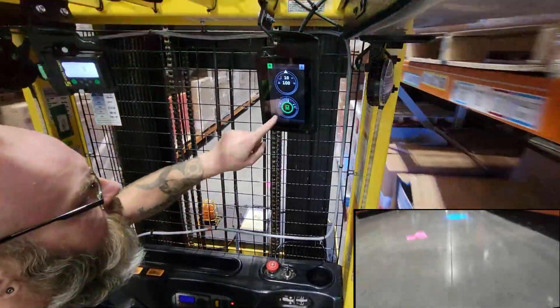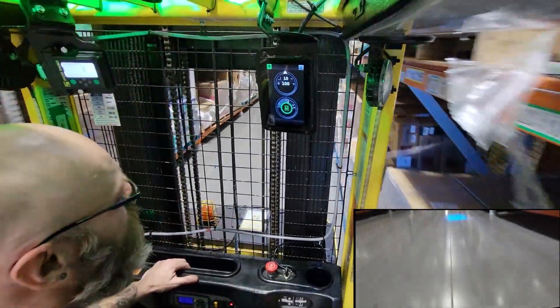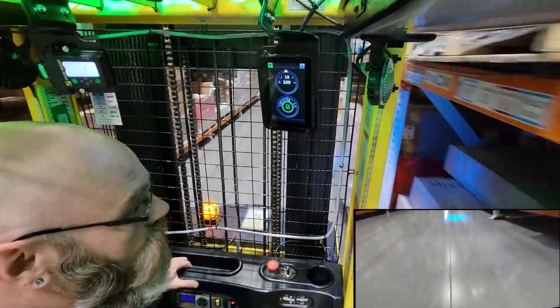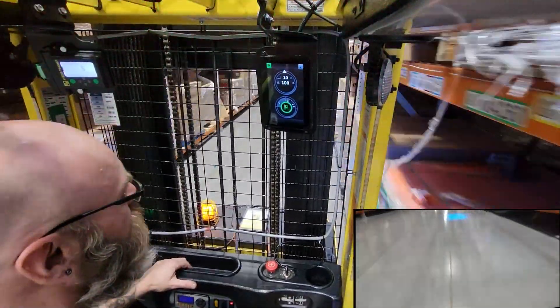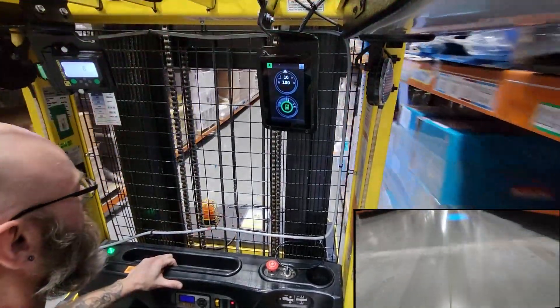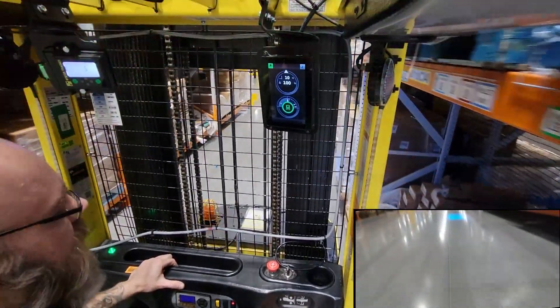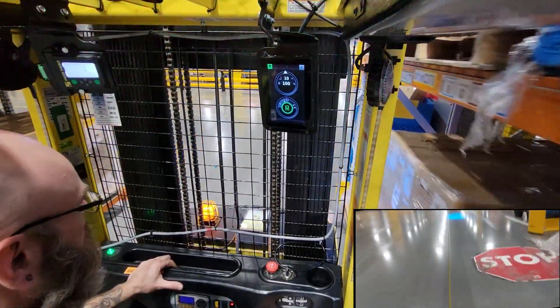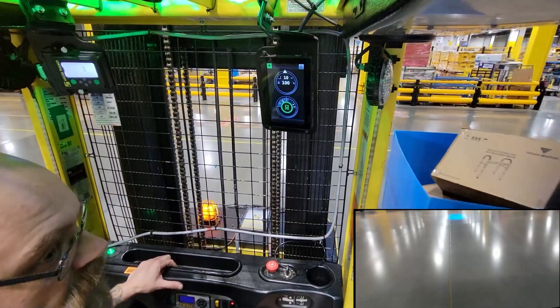You may also notice that we're going faster than you're used to seeing. When you are locked on the wire, it allows you to use six and a half miles per hour because there's no human error in steering. That's a customer choice setting — Amazon has it set up at five miles an hour off the wire, six and a half on the wire.